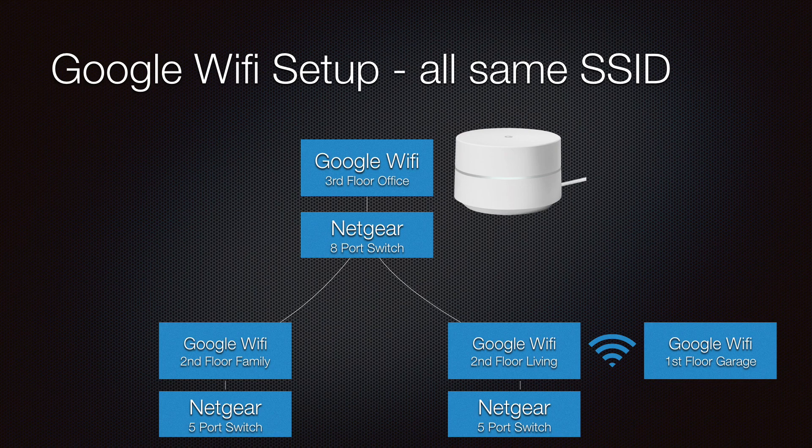With the new setup, I went with the Google Wi-Fi 4-pack from Costco. The main downside is that instead of having three additional switched Ethernet ports, there is only one. Therefore, I had to buy some inexpensive Netgear 5-port switches.